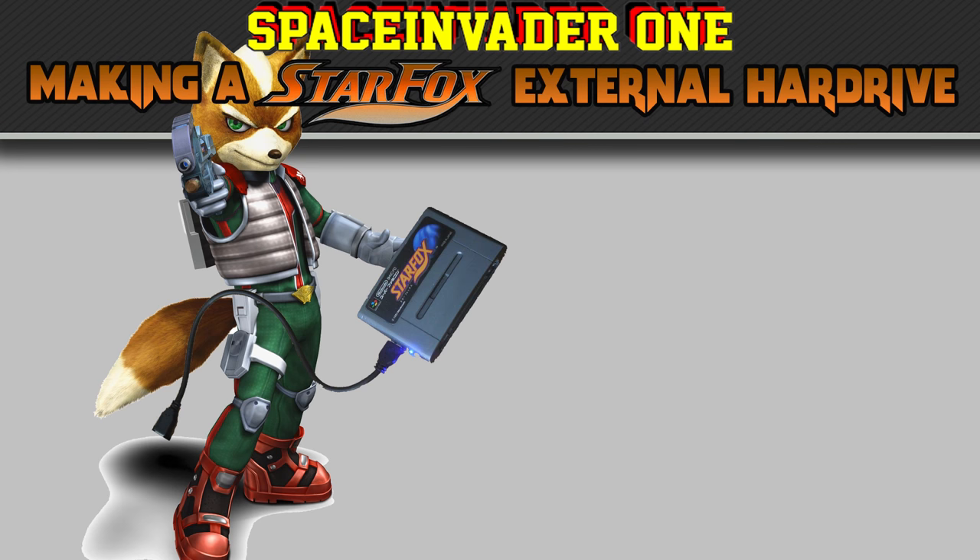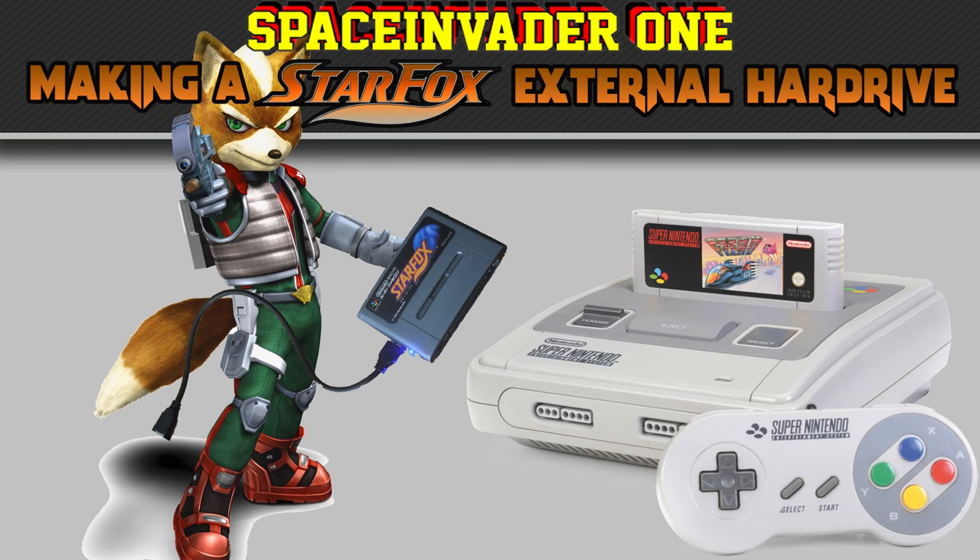Hi guys, remember the old Nintendo console, the Super Nintendo? Well I thought external hard drives were a bit boring, so I thought I'd have a go putting one inside a Star Fox cartridge. Now my DIY skills are not good, so I wasn't sure how it would turn out, but I was happily surprised, so I thought I'd share this with you.